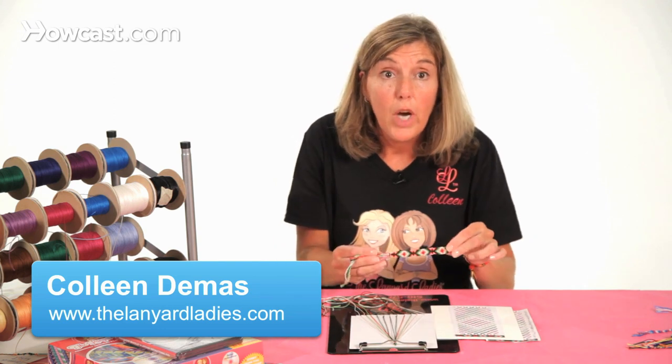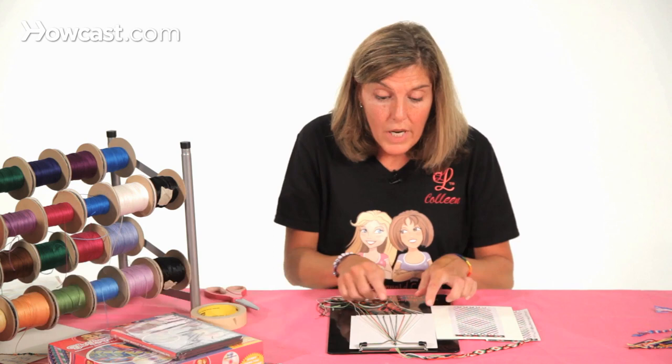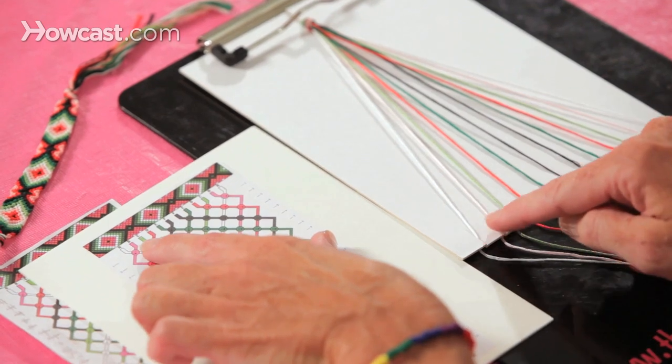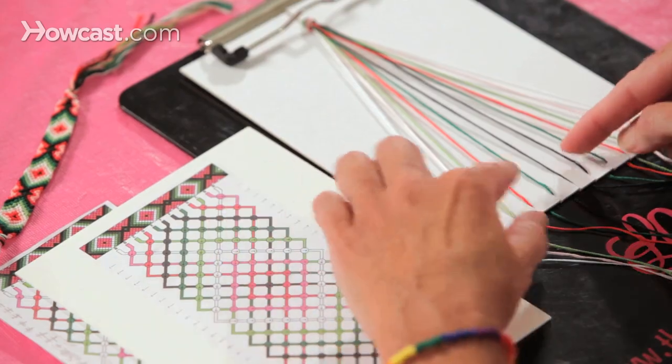I'm going to show you how to read the pattern for this diamond friendship bracelet. It uses 12 strings — fold it over at the top and separate it out according to the color pattern shown. So it's a white, a pink, a green and a red, a green and a black, and it's the same from the other side.